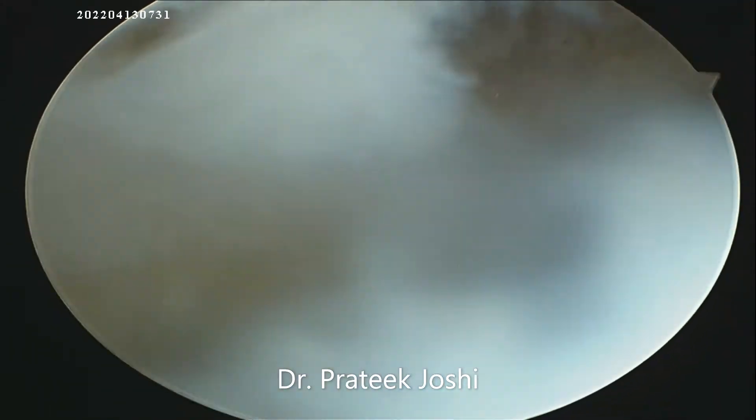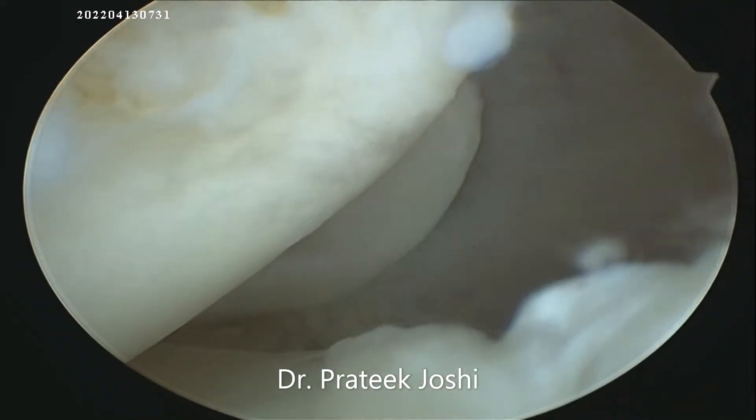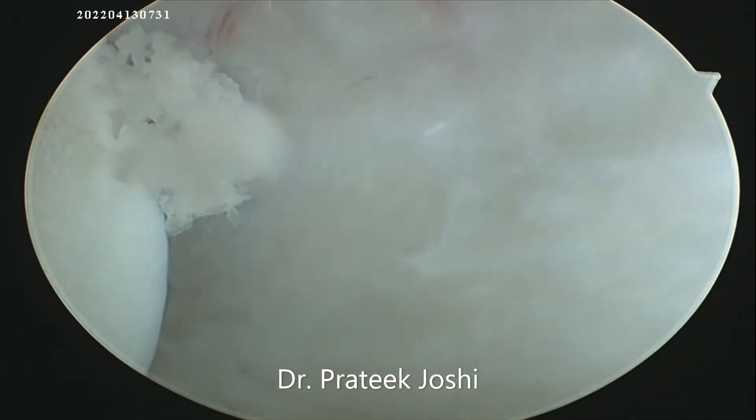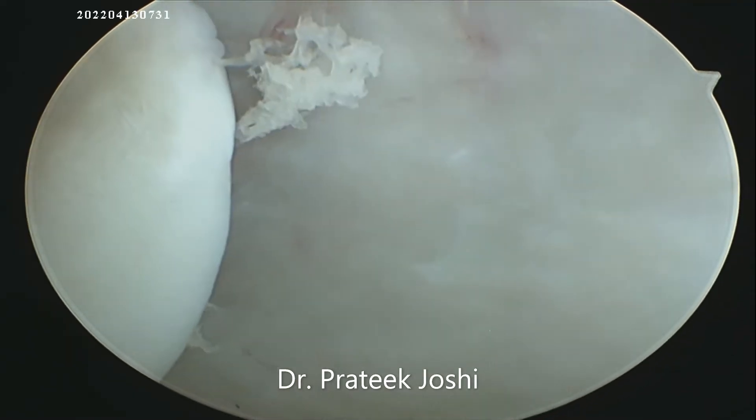As you can see, the torn portion of the meniscus is lying in the posterolateral corner. We are now going to create a posterolateral portal by outside-in technique and we are going to retrieve the torn meniscus piece.